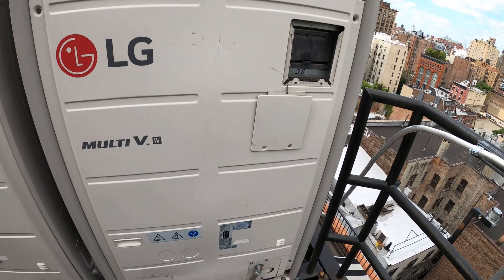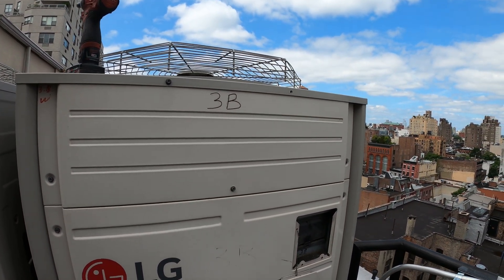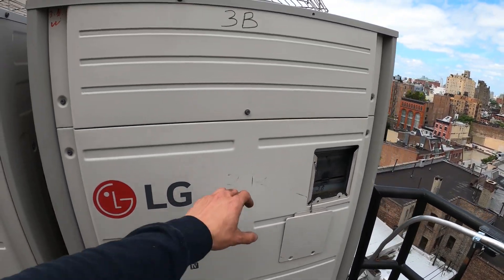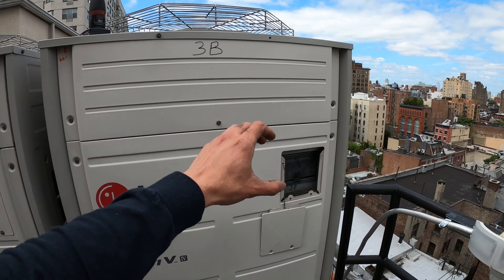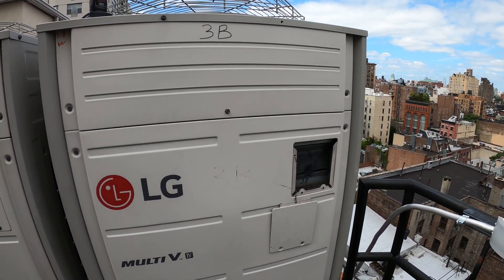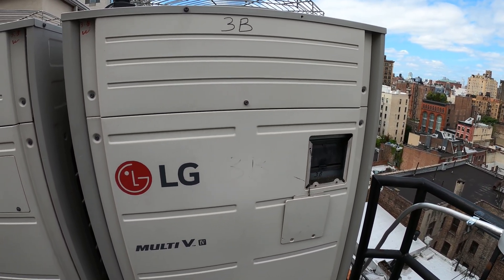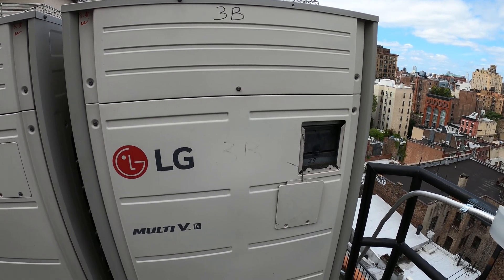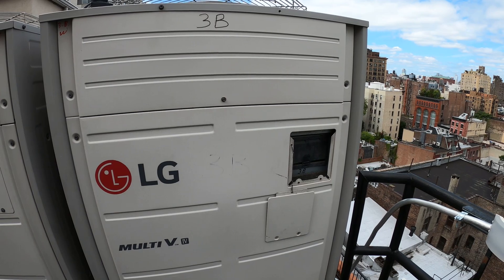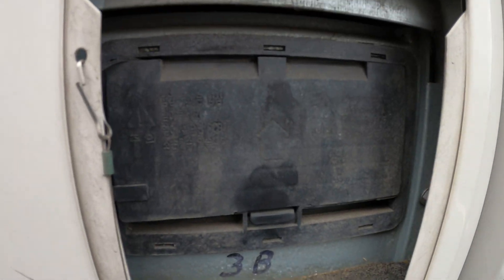Here's the unit itself. When it comes to troubleshooting these, if multiple rooms have an issue, you'll want to address what they have in common — and what's in common is the outdoor unit. We have one outdoor unit that goes into a branch box, and from the branch box we have either eight or nine air handlers. Specifically, this is a heat recovery system, not a typical heat pump. It can provide heating and cooling at the same time, all year round.